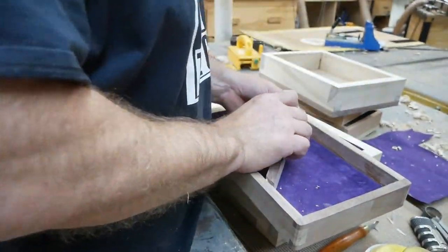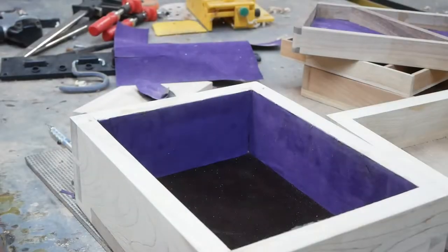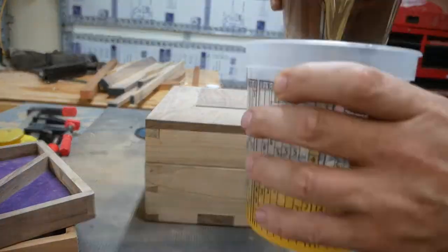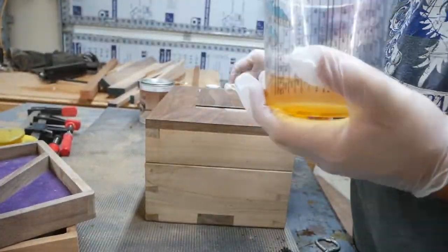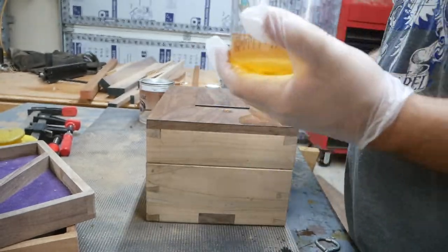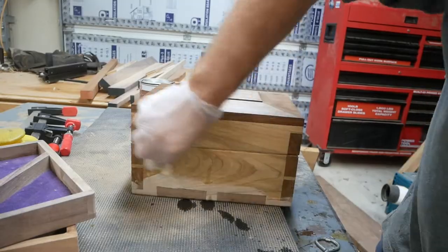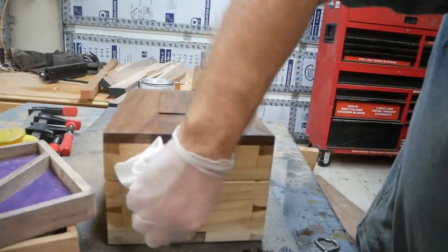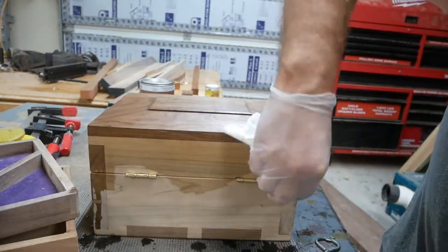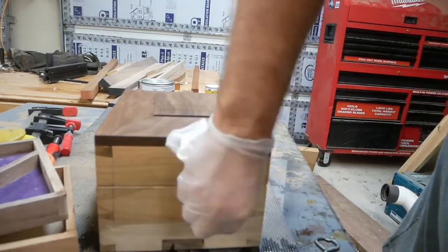I didn't show making this tray, but I did dovetail it with one tail on the tray, and that was the divider I put in there. Now I'm putting some seal coat on, which is wax shellac. I cut it with some mineral spirits and I'll probably put about six coats of the wax shellac on.